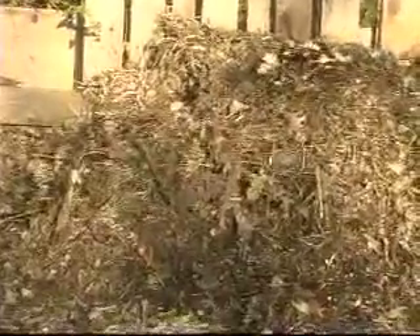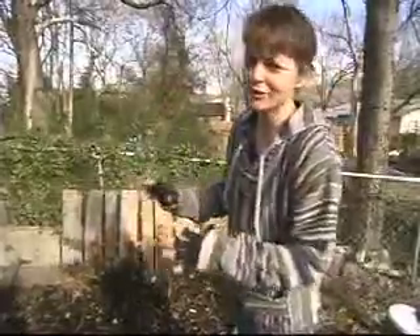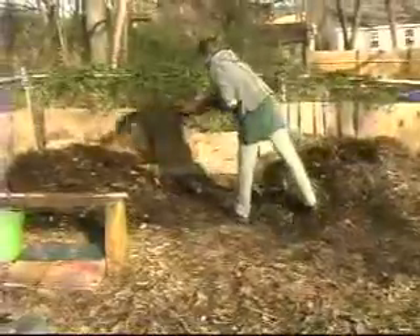Then there's a middle pile that's full but sinking — every day it looks smaller. It's amazing how much they shrink. And then there's the old pile, which is the one I'm drawing from at any given time.